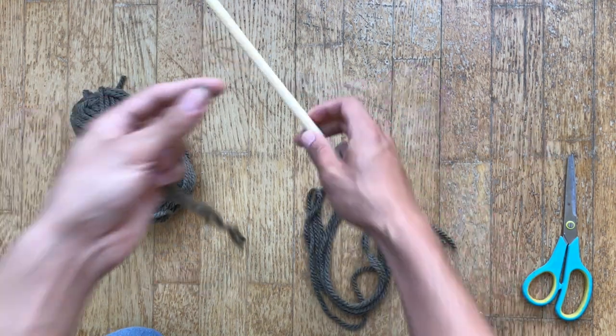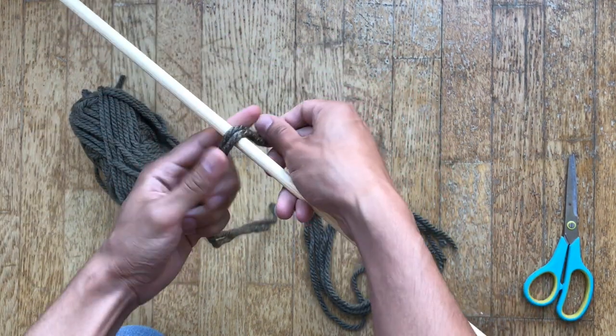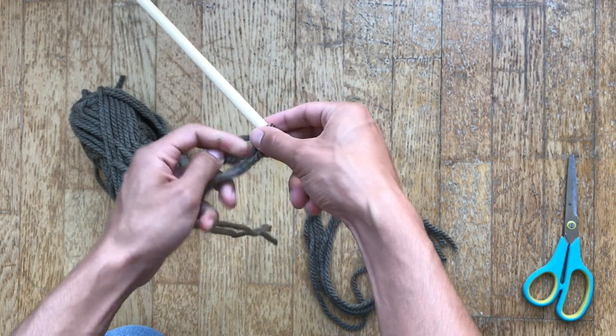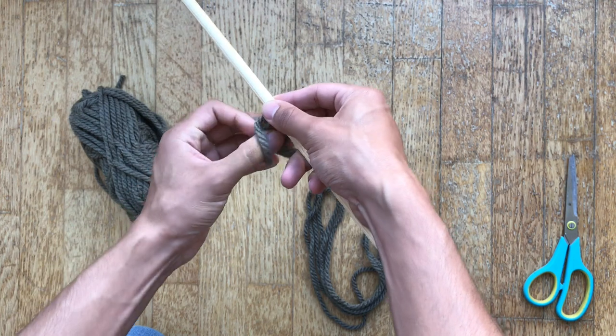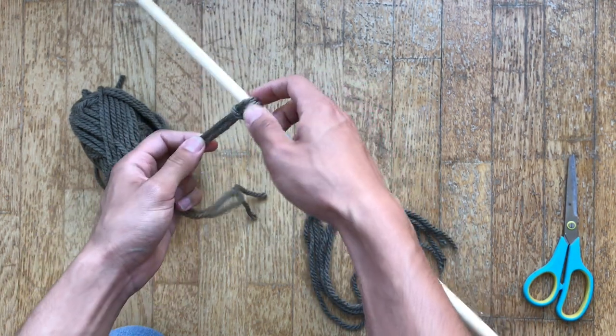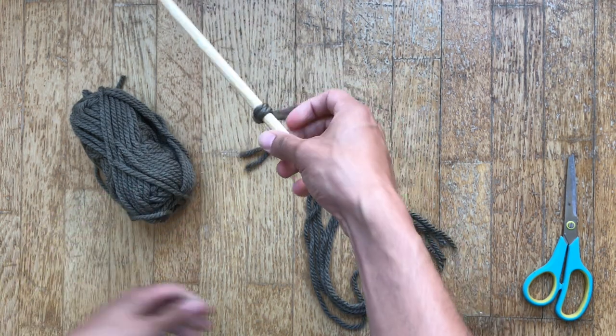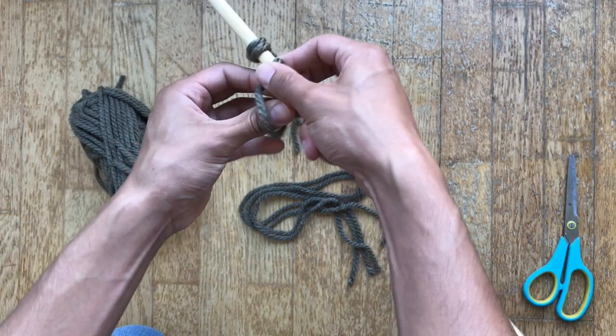Now to create the knots, what you're gonna do is grab a strand of yarn and go over your stick and under. Under you're gonna have a loop, and then you're gonna grab the rest of the yarn and pull it through, and then just pull it to create the knot. And then you're gonna repeat this process as many times as you need to until you're happy with the result.